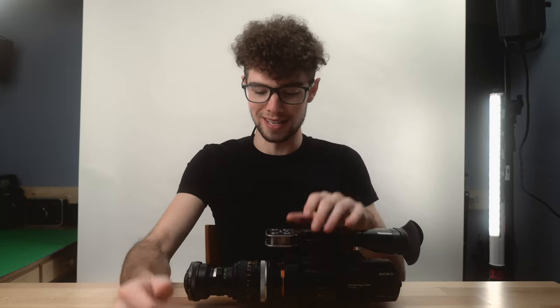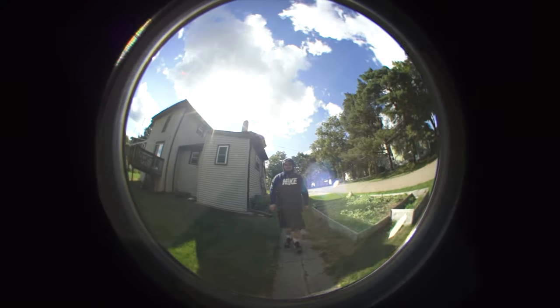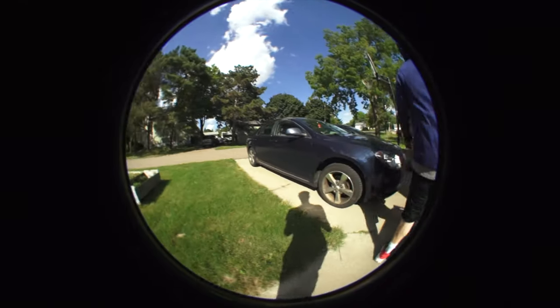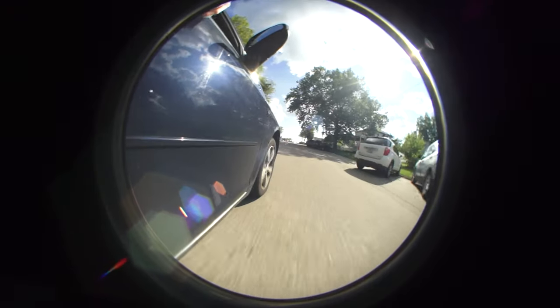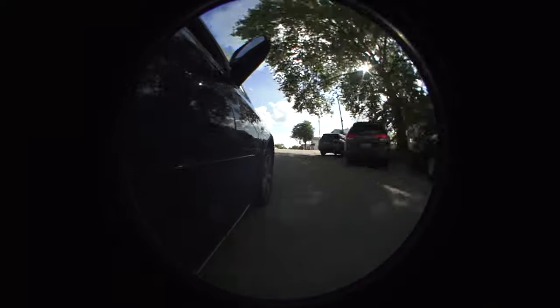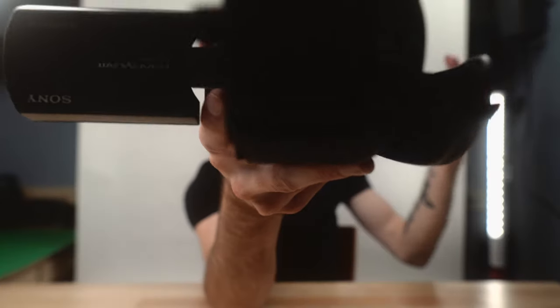The biggest thing to note is that this should only be used for really dedicated shots and only certain types of video or film. Just because of how stylized this is, it's not something you can use for an entire video. I'll actually try that right now and show you how it works. I'm going to switch over from my main camera to this fisheye lens and show you what I'm talking about.